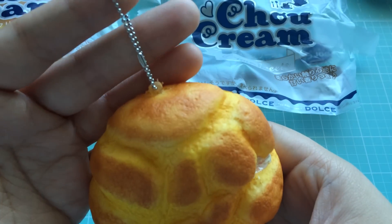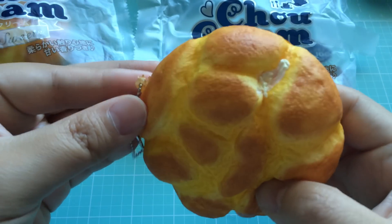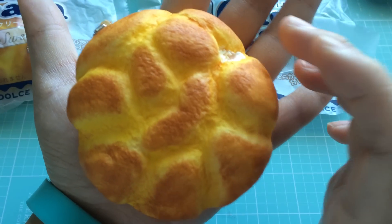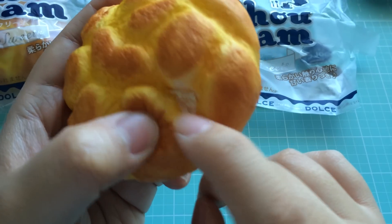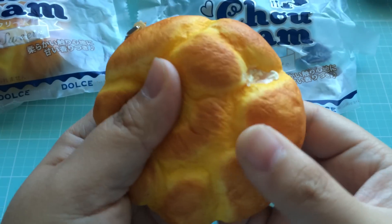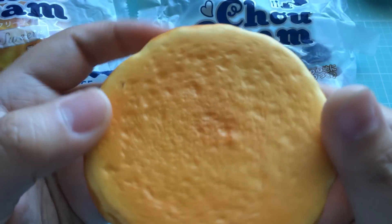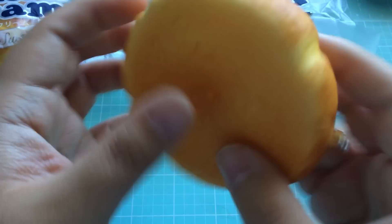It does come with this silver ball chain strap here. Not too long in length. Fits pretty much in the palm of my hand. Now it's got a little bit of cream here, like a little bit of white to show that it's kind of like a cream puff of sorts. The height isn't too extreme like a panda bun. This is the back — nice and textured all over, so pretty good there.